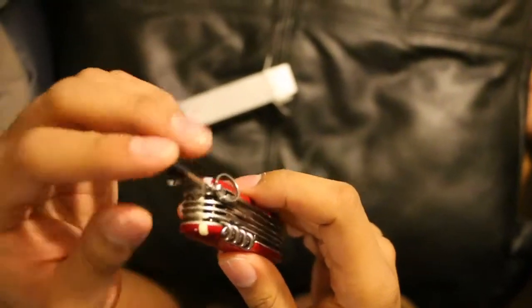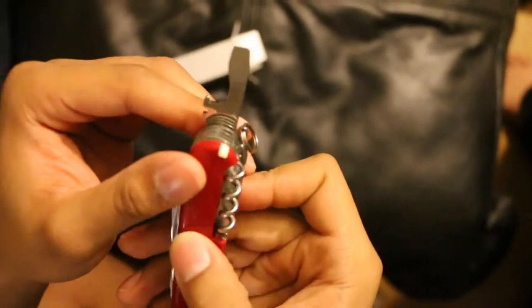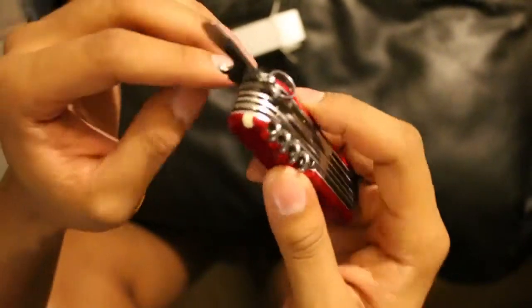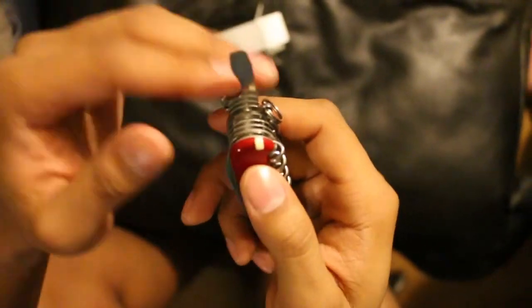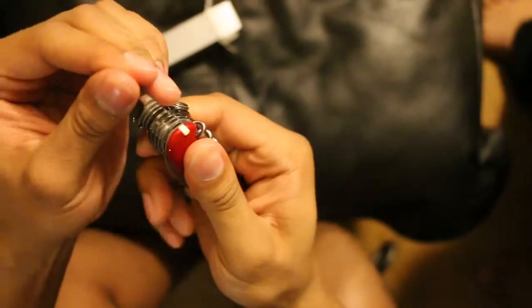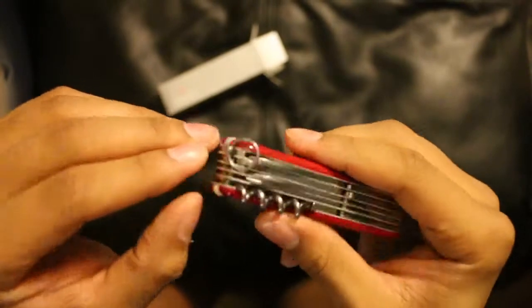This part here is the big flathead screwdriver. I love this tool too — mainly for that. It's also a bottle opener. I don't really open too many bottles, but it's nice to have. And then this is a wire stripper — this little notch here. It's a wire stripper; you strip your wires there. I have yet to use that, but it might come in handy one day.